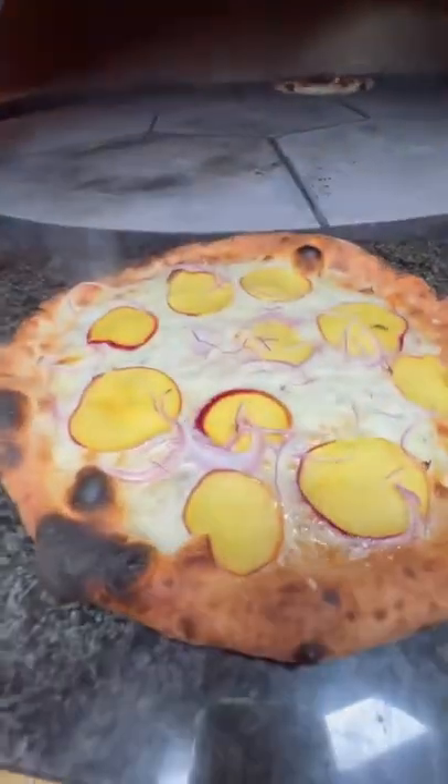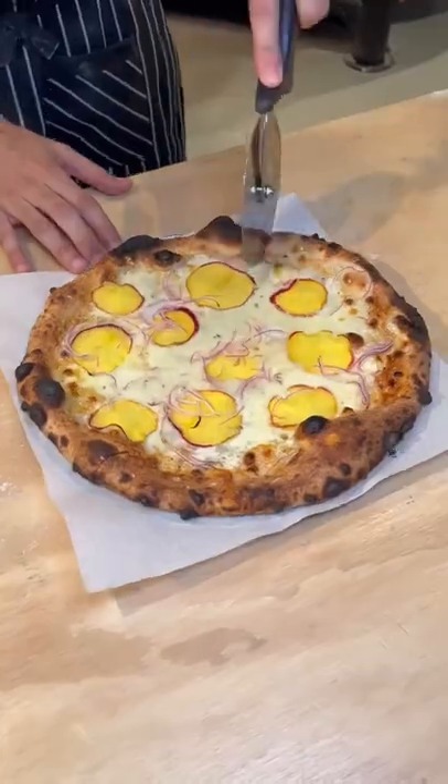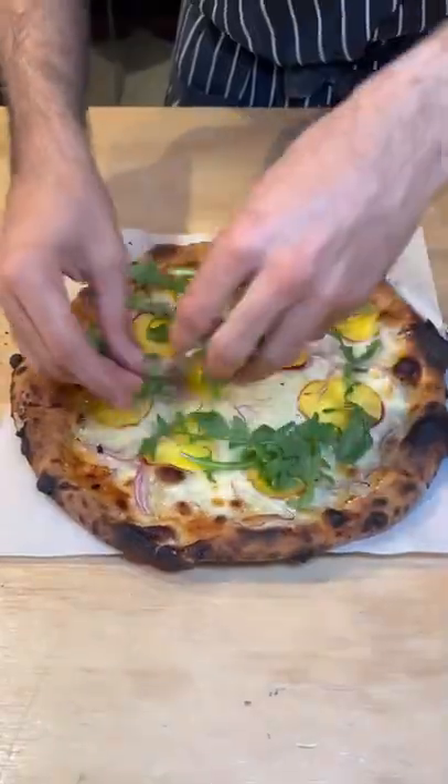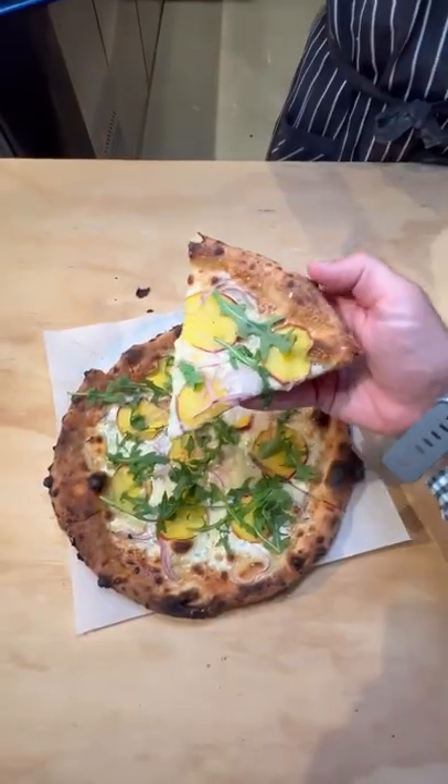Look when it comes out, it's so hot and oozing. Then they slice it up. Finishing touch is fresh arugula. The sweet and savory component of this pizza works so well.